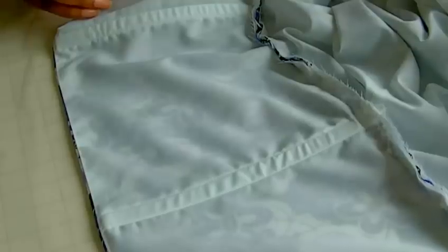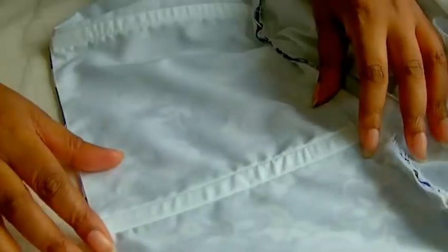Hello fashion sewers. In today's tutorial I'm going to be showing you how to put a boning into a seam. I'm Colleen Gilly and this is Fashion Sewing Blog TV.